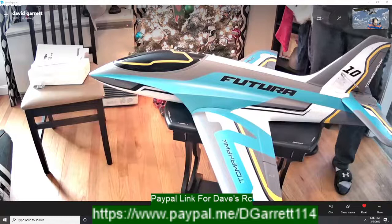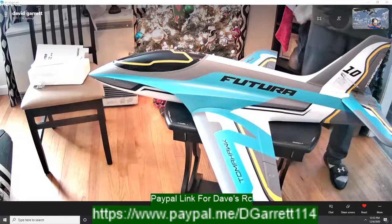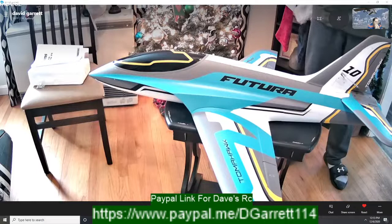I think RC Informer is live too, so I don't want to step on their toes — let's go ahead and cut this stream short. I just wanted to do a quick unboxing video of this plane. We'll get over there to RC Informer's live stream. Appreciate you guys showing up — I will talk to you guys this coming Friday. We'll see you Friday on Dave's RC, guys. We'll see you in the next one — peace!